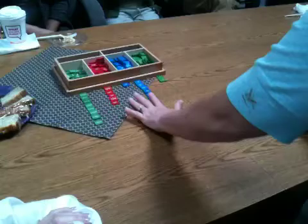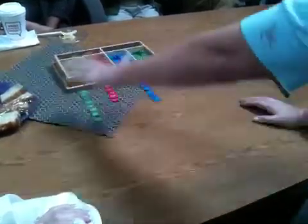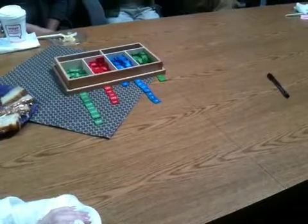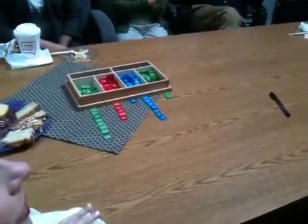Then we count out the rest of the quantity: 10, 20, 30, 40, 50, 70, 80. And then we would record this quantity. We use this for subtraction, for multiplication, and division. How do you do the multiplication or division?